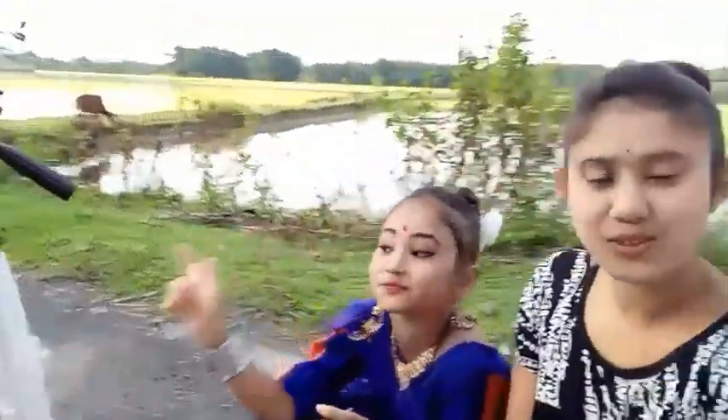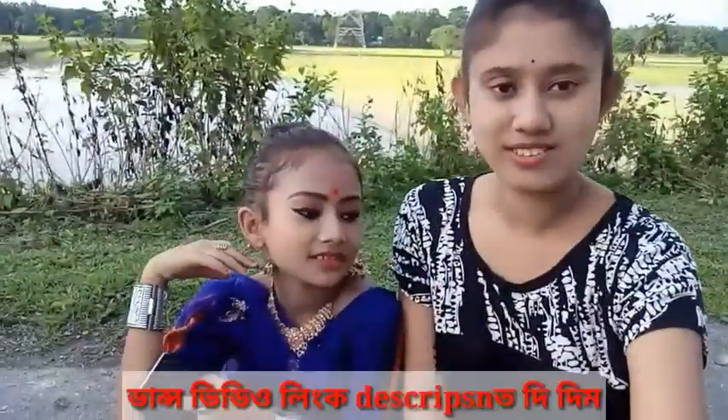I'm going to dance with my vlog. I'm doing this video. What dance are you doing? I'm doing makeup for you.